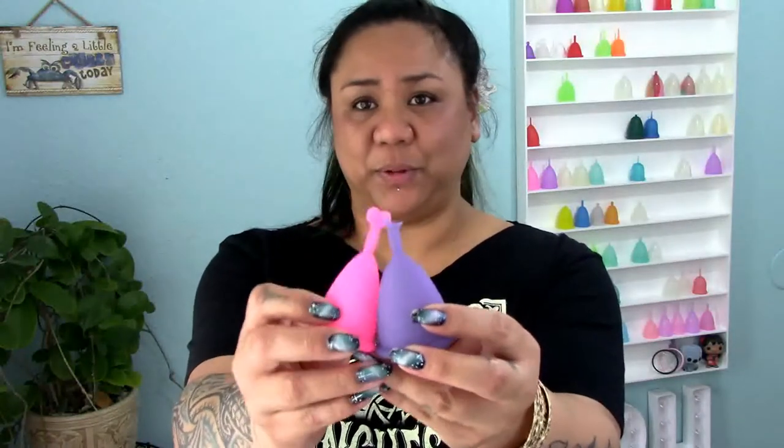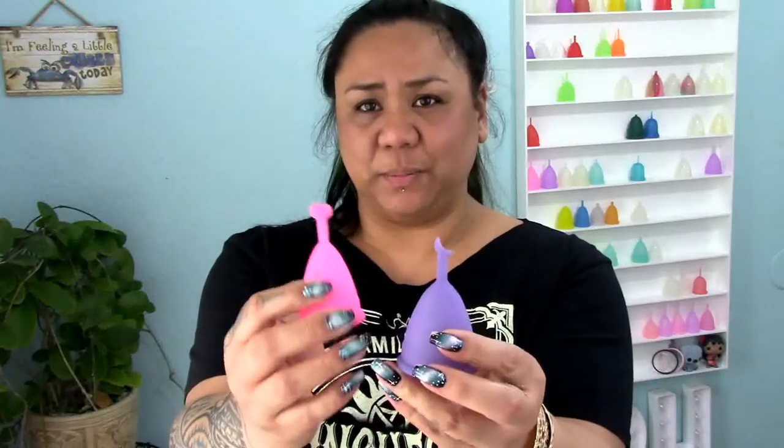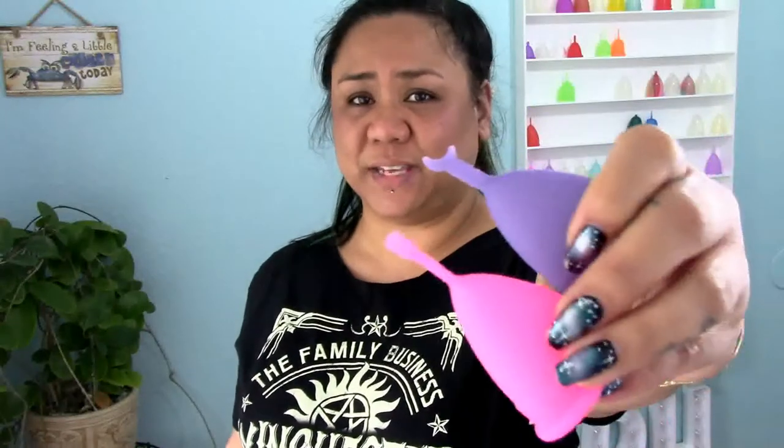These cheap cups are picked up quite often because people think they're really cute — I believe they also have a star, but I have a heart and a moon here. But if you think about it, it's not really practical. If you have a high cervix you might be able to use them without having these irritate you, but if you have a medium to low cervix you'll probably have to cut these off anyhow.